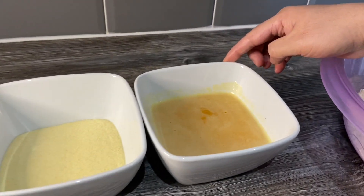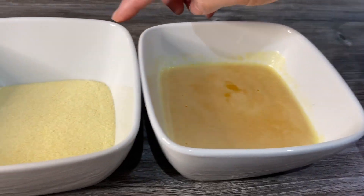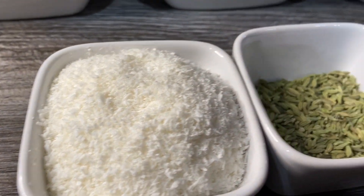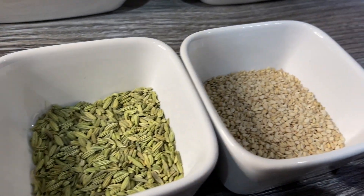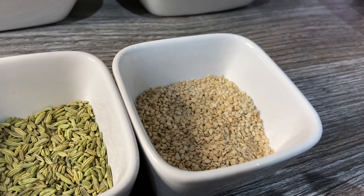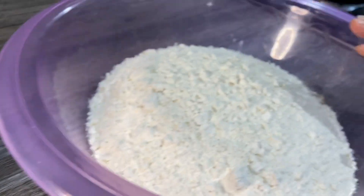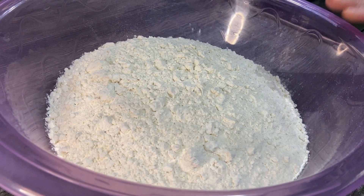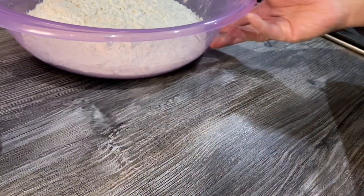For that you need some butter that I've melted, semolina, sugar, desiccated coconut, salt, white sesame seeds, and also some plain flour. All the measurements of all the ingredients are going to be in the description box so you can have a look.